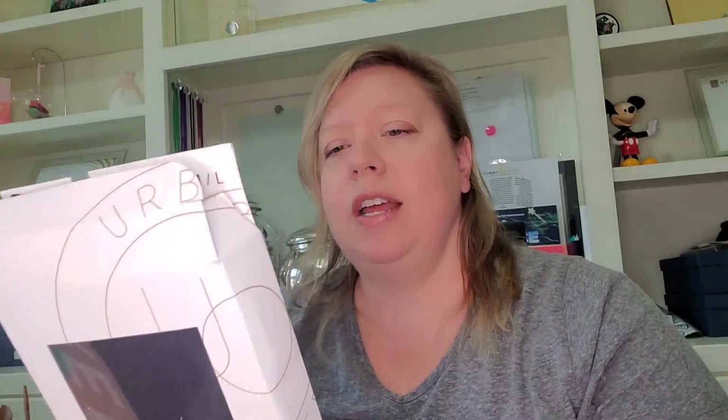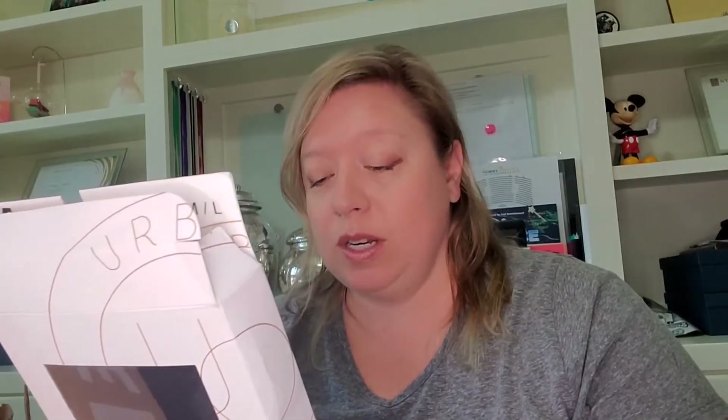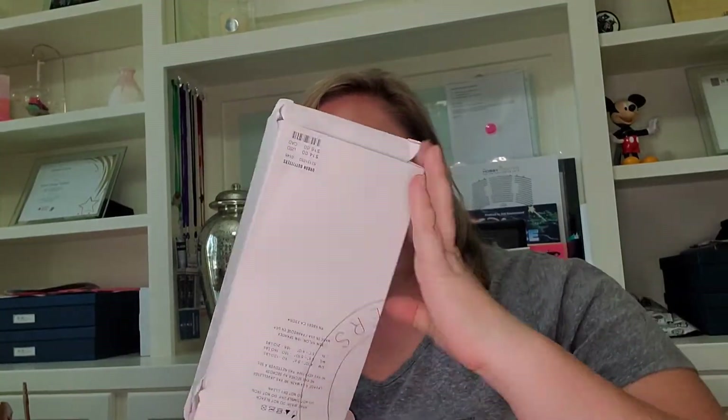We've got something that says Urban Outfitters on it — I'm assuming these are like tights of some sort. Taking it out of the box — yeah, like black tights. And we've got socks, fuzzy socks, one size fits all.